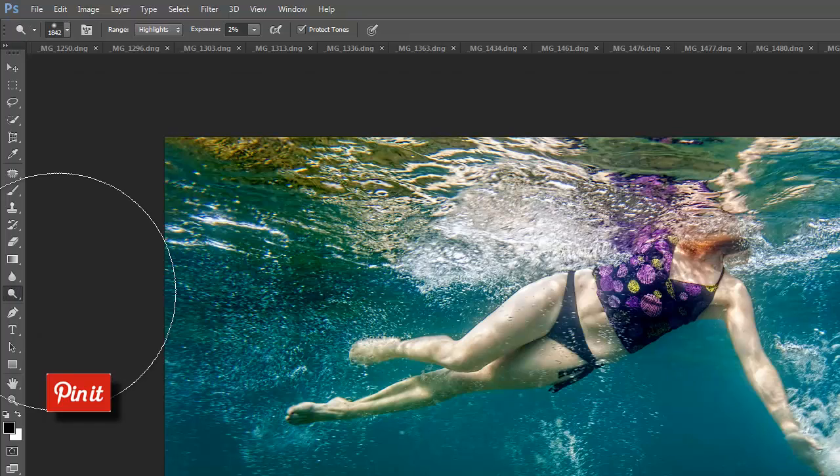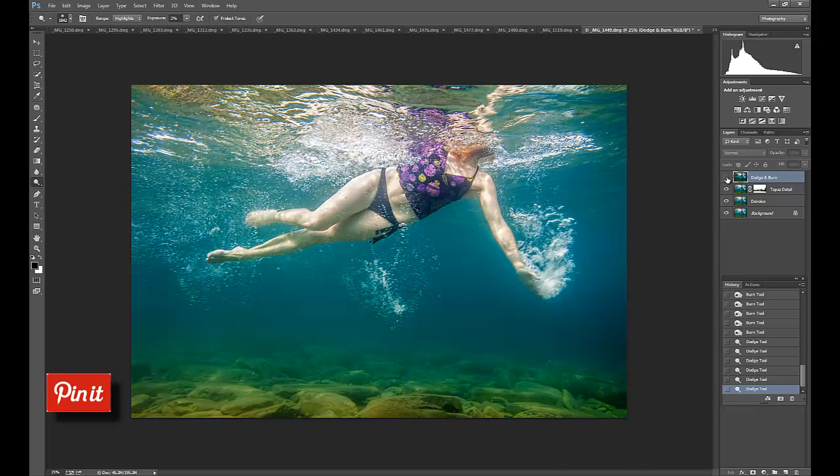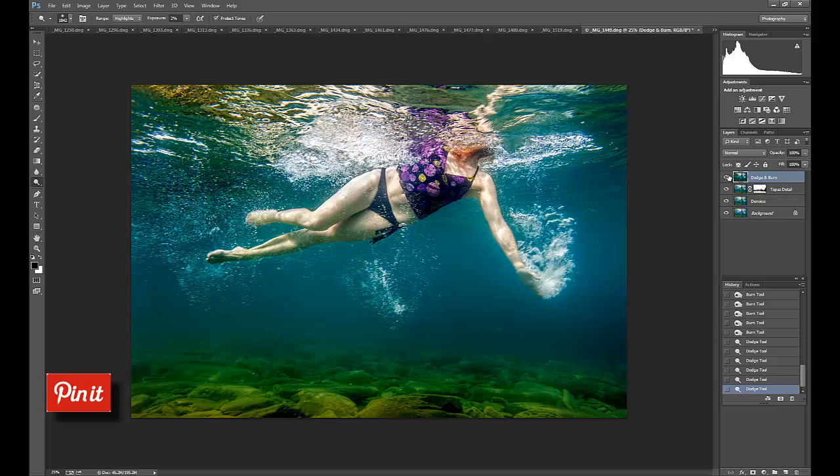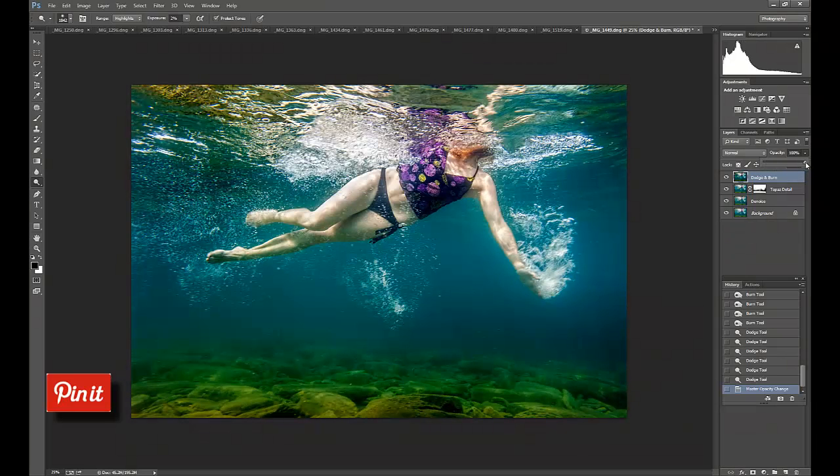Once I'm done adding contrast to the shadows, I'm going to add contrast by lightening the highlights. I select the dodge tool, come to Range and select Highlights, and use a very low exposure — I'm going to try two percent since I already have fairly bright highlights and don't want to brighten them too much. It just helps add a little more contrast to the highlights. Then let's look at the before and after — that's before dodge and burn, and that's with it. If you went a little too dark with the burning, you can lower the opacity of the dodge and burn layer.